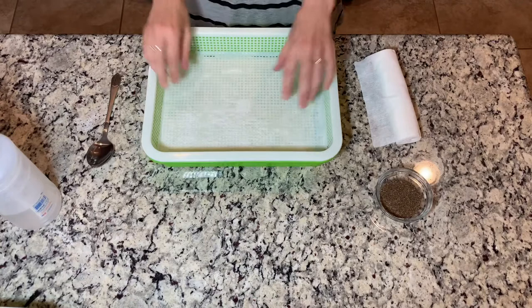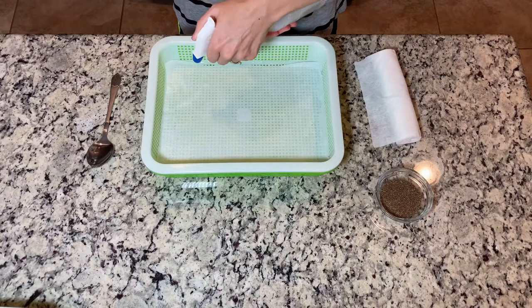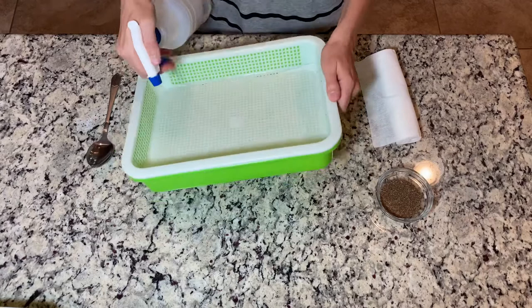Arugula seeds are the only seeds that do not have to be soaked overnight, but they definitely need to be placed on a soaked surface.